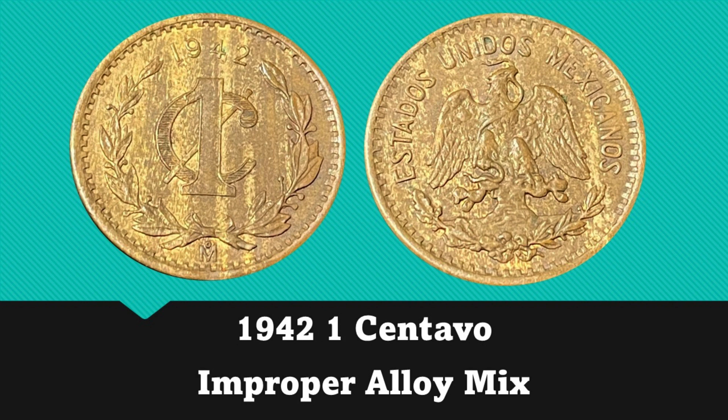The second coin is another 1 centavo but this one is dated 1942. As you can see, this one also has an improper alloy mixture. There are some more minor streaks of wood grain on the obverse and then some larger streaks on the reverse.